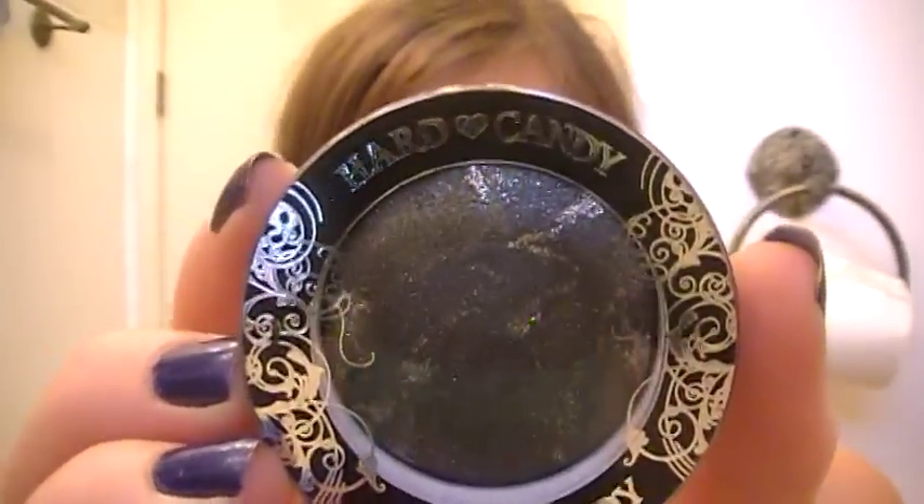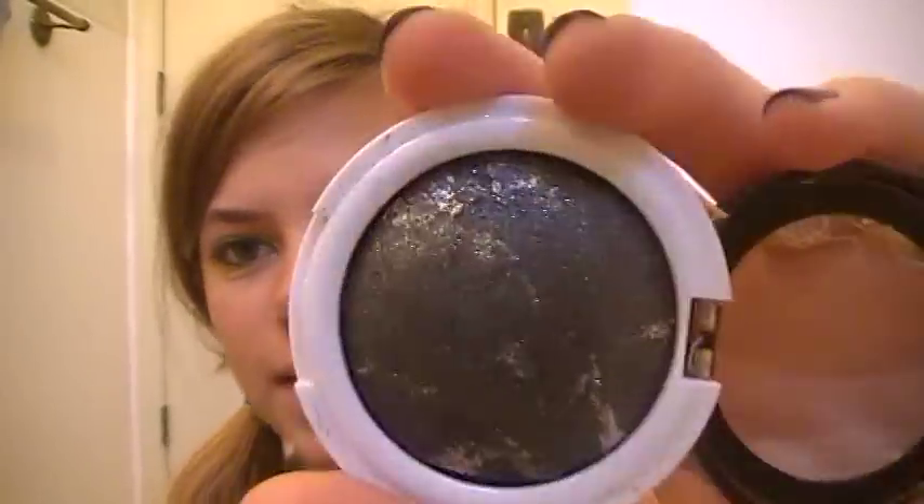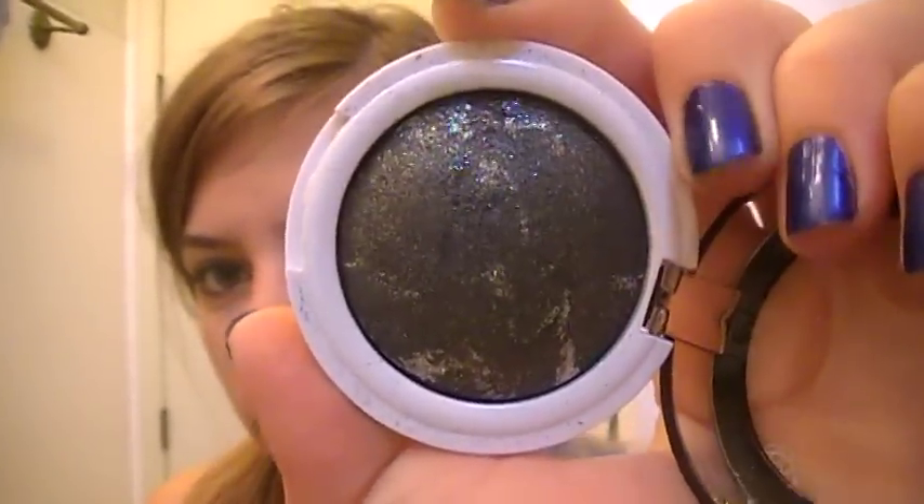Next product is another eyeshadow they sent me — it is one of their Meteor Eye Baked Glitter Eyeshadows, and this is in Outer Space, number 278. I also have another eyeshadow like this in Meteor Shower, and I've had it for a couple months now. This one is in Outer Space, and I like it because the colors contrast so well. Silver glitter going against a black-based eyeshadow is just very unusual, and you don't really see that all the time — it's a very unique product.